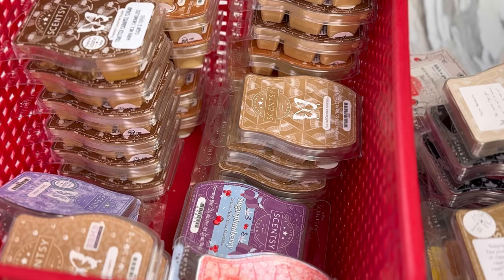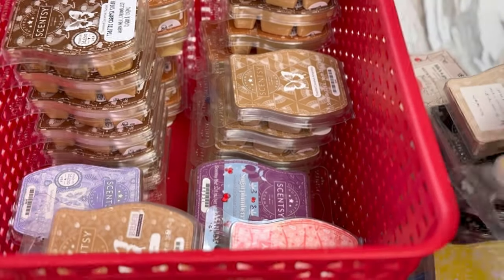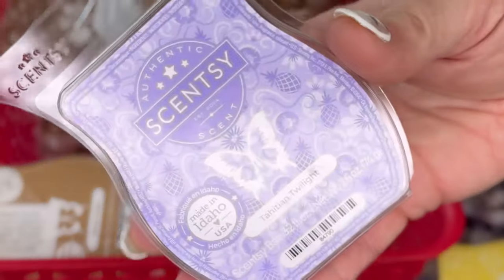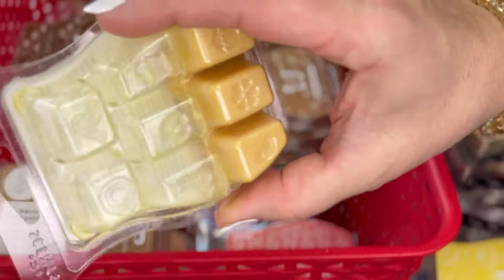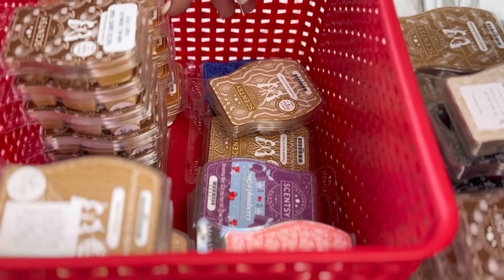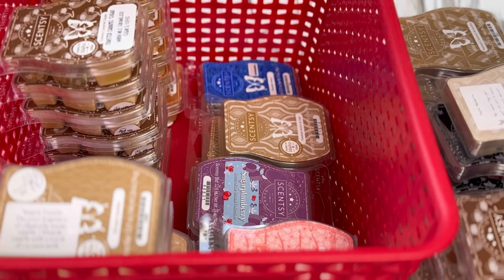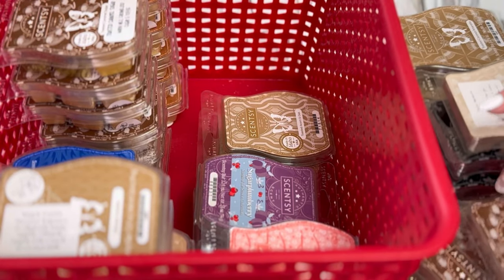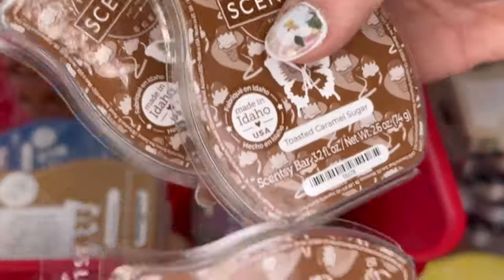In another storage: five of vanilla cream, two of simply vanilla. Vanilla cream is the one I kept in my club. Two of tahitian twilight. About six of toasted caramel sugar — one is almost empty. Ten of toasted apple butter — clearly I loved that scent; some people didn't but I certainly did. One of thunderstorm, one of summer rain. Three of toasted caramel sugar total. Two of toasted acorn and oak.